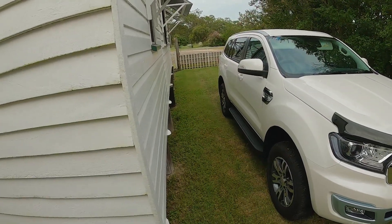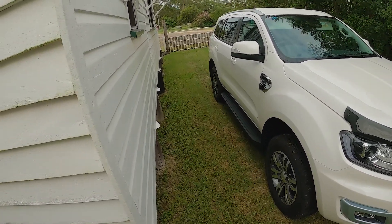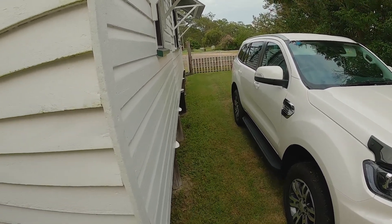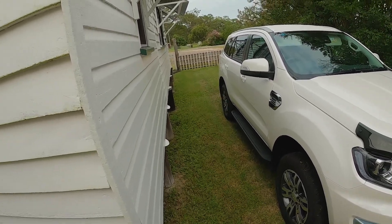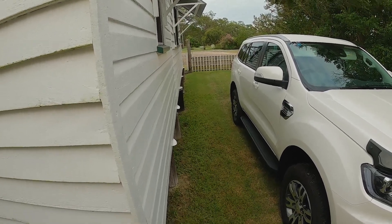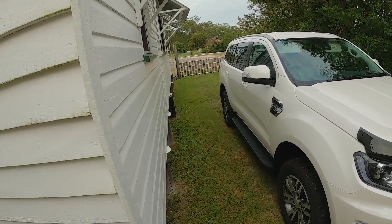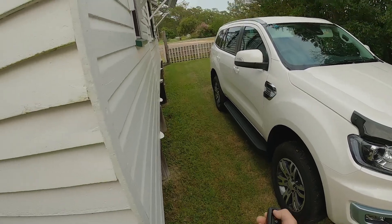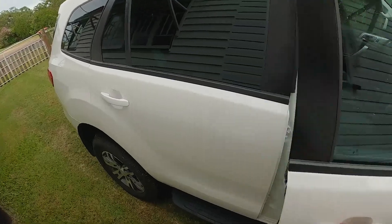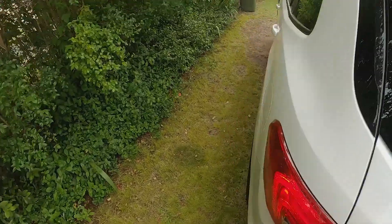The next thing we're going to look at is how to change the locking function on the car. At the moment this car is set up so that when we unlock it, only the driver's door unlocks. You can change that to unlock all four doors — great if you've got the family with you. Or if you're in a security situation, you can set it so just the driver's door opens. Let's unlock the car and see — we can get into the driver's door, but the other doors are currently locked.